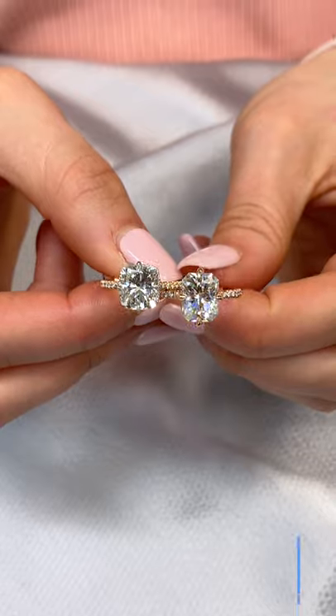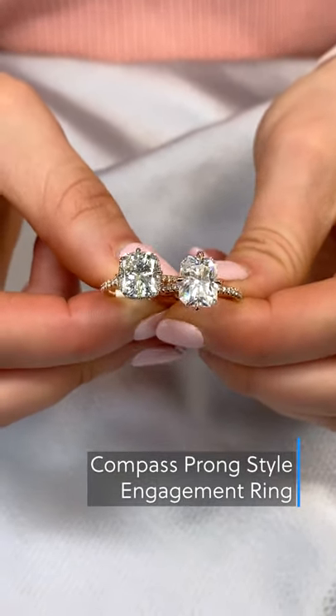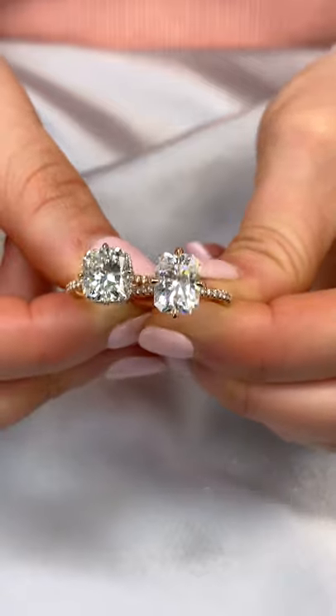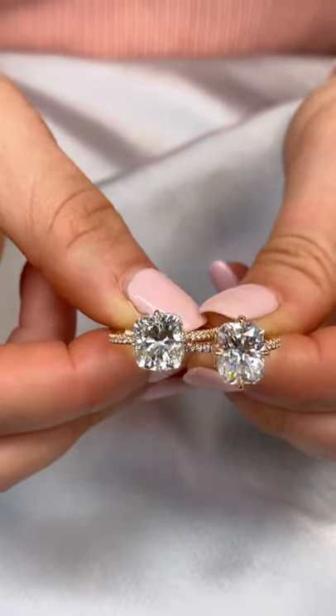The next unique setting feature are our compass prongs. Traditionally, prongs are placed on a diamond's corners. However, compass prongs are placed north, south, east, west. The compass orientation of the prongs adds a unique look to the ring and shows off the diamond's natural shape.